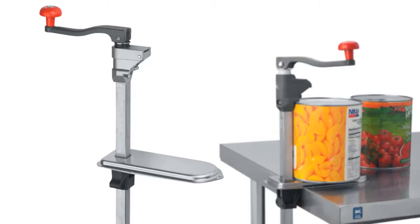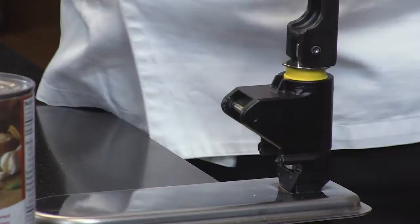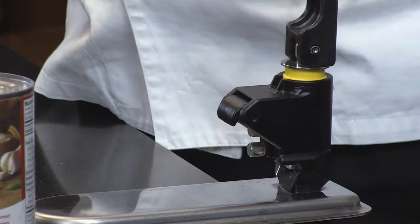The Redco EasyClean can openers feature five different styles. We can cut up to a 16-inch can height. Each unit uses the patented quick-release blade carrier for easy cleaning. No other unit on the market has as fast and easy a blade clean-out as this unit. The EasyClean blades are finished with an antibacterial coating for increased safety.